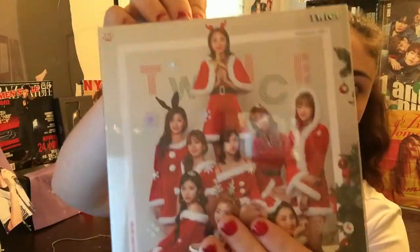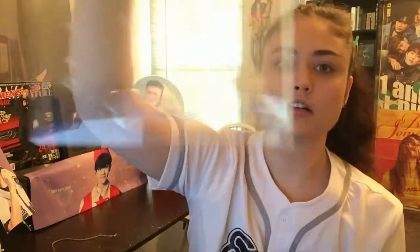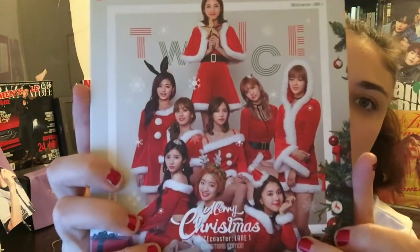Just like their other albums, it comes with a sleeve — a really cute sleeve. It says Merry Christmas, Twice, and has snowflakes on it. Super cute. Here's the front — the girls look really gorgeous.